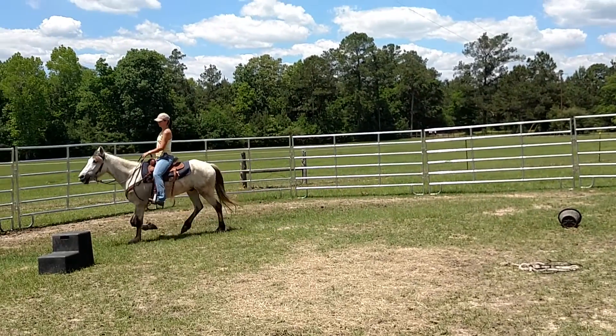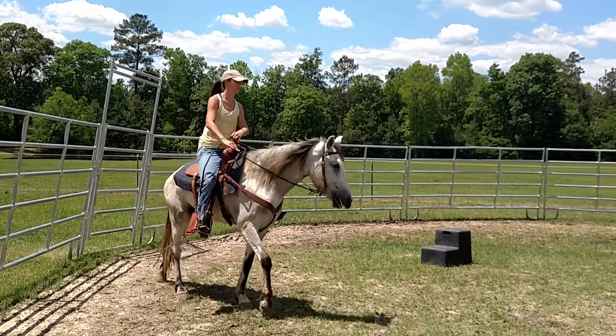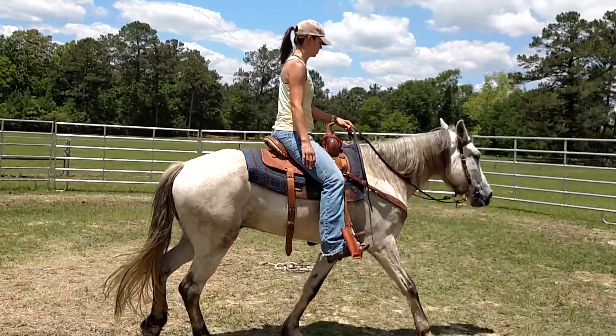He doesn't move like a normal horse. Wait until he trots and you get him collected — it's nice. Use that inside foot to push him over.